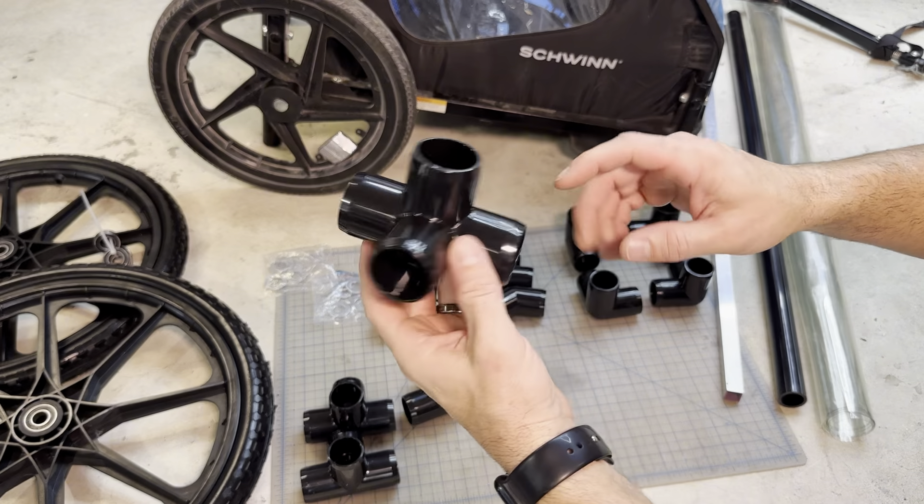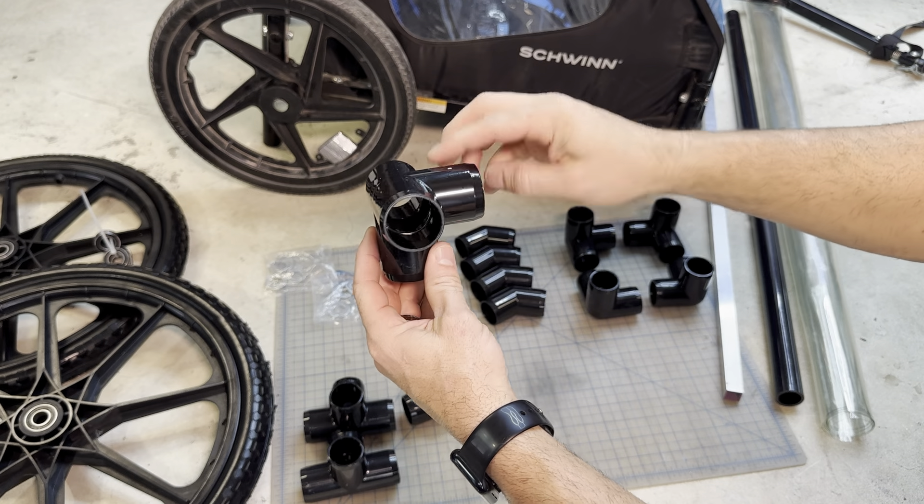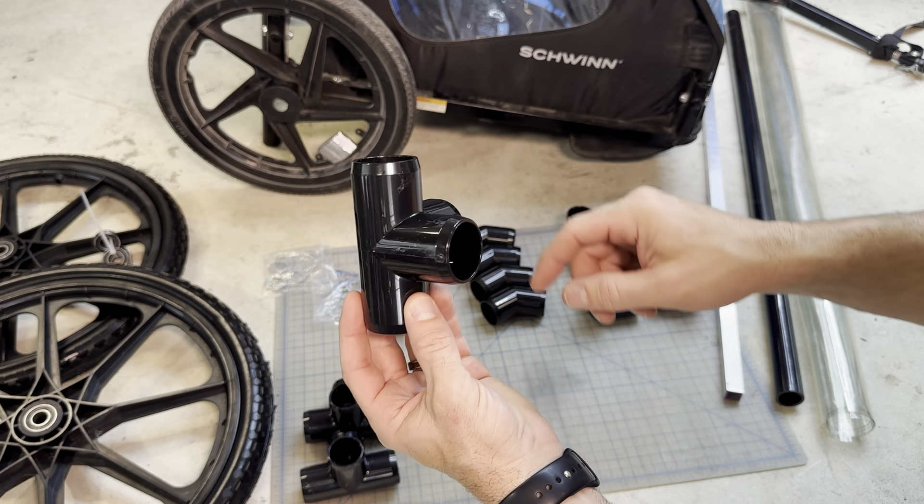These are four-way PVC connectors — you can put one up, one down, and then right and left. It has 90-degree angles and a straight-through, and this is going to be a big factor in the up-and-down parts of the build.